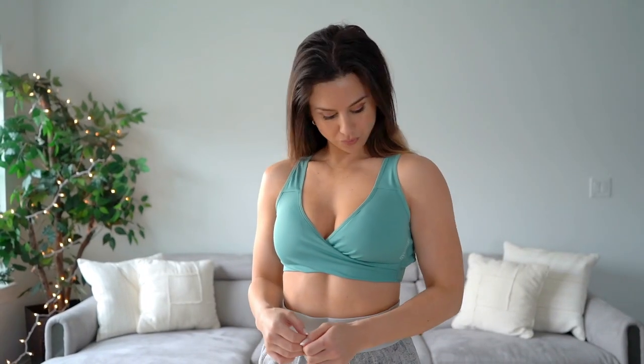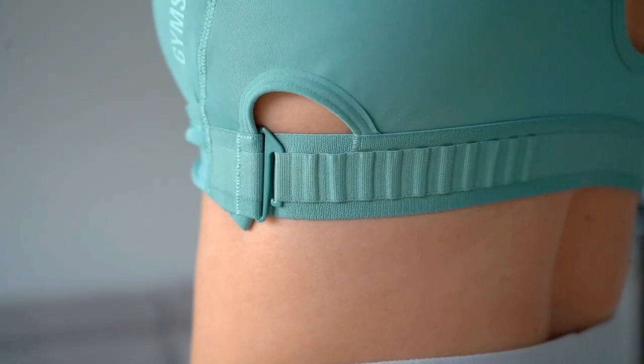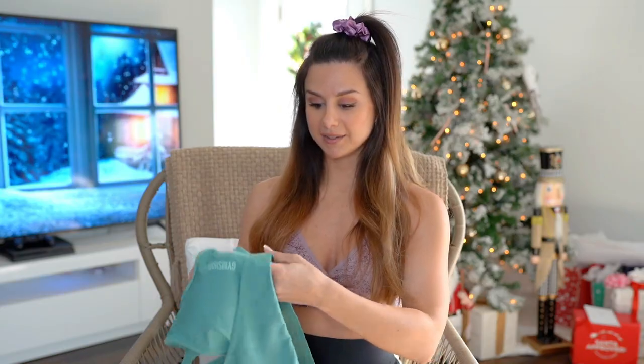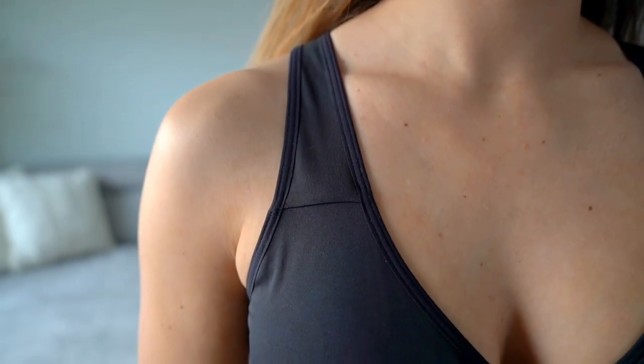Next, the sports bras — they are so beautiful with that cross front action. I got the mallow purple sweat print to match the leggings, a solid black, and the jade green solid sports bra. The sports bras are also adjustable, with the exact same band as the leggings. I had it on a looser setting and it still hugged really nicely. I did some deadlifts and nothing was popping out — really nice and supportive. It's an overall medium support bra with removable padding.